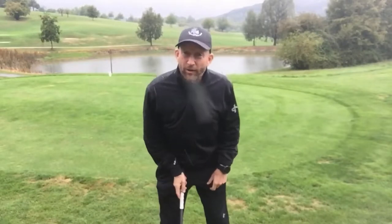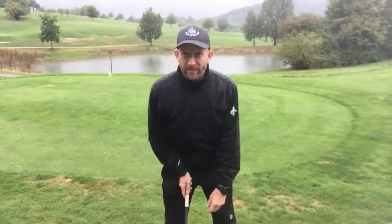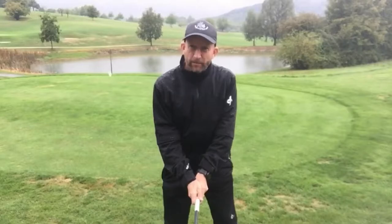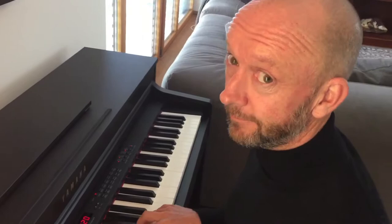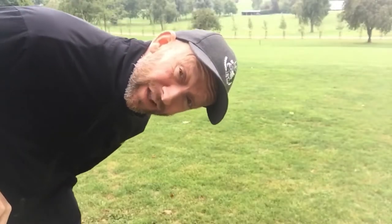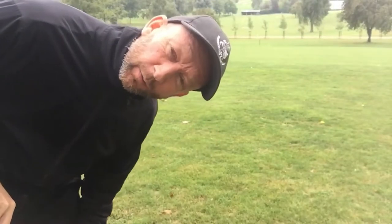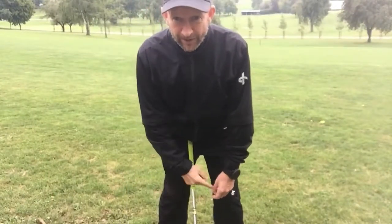If you didn't see my first video, go back and watch it. What I mean by natural hand position is: from a good posture, if you allow the hands to hang, that's pretty much how they should sit on the grip. So let's go through this step by step. Step one — I'm going to explain this for the right-handed golfer, so lefties just think the other way around. We're trying to get the hands on the club in their natural position.